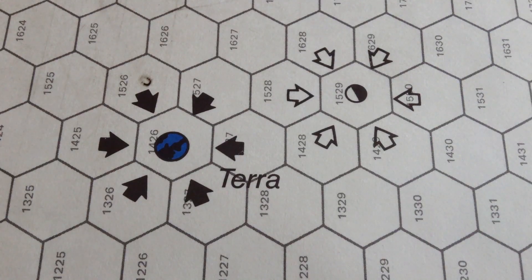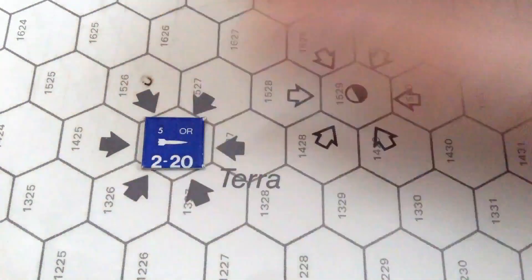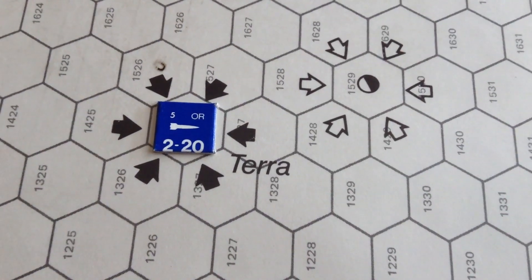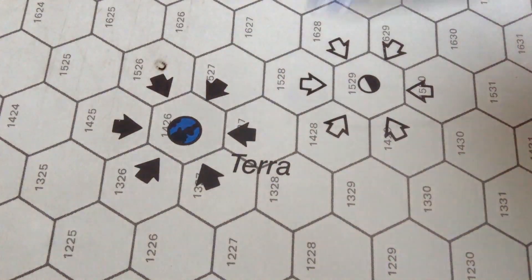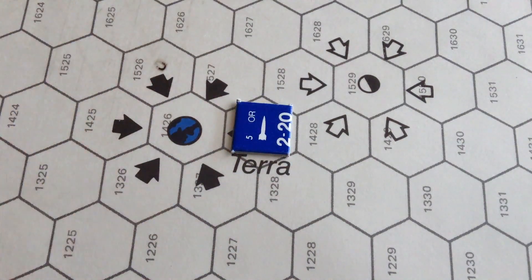I'll show you how the game works and what the grease pencil is for. There is no single campaign game — it consists of a series of scenarios, and you can make your own too. Let's show how space movement works. On turn one, when you blast off from the planet, you enter the gravity well of Earth, which consumes one fuel.